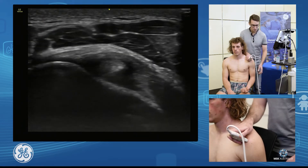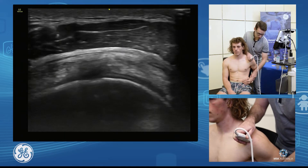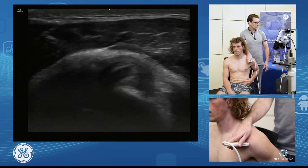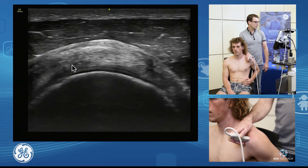Now to bring that supraspinatus out and into our view from under the acromion, we're going to go into our modified CRASS position. So hand on hip, elbow in, and we'll locate our bicipital groove again. And there we are falling onto our supraspinatus.